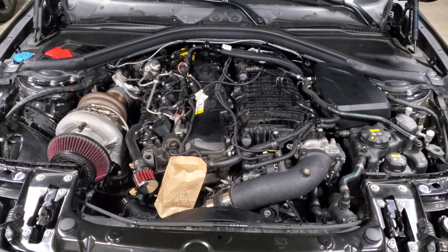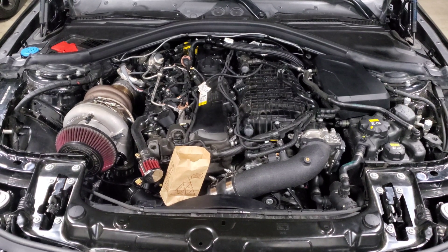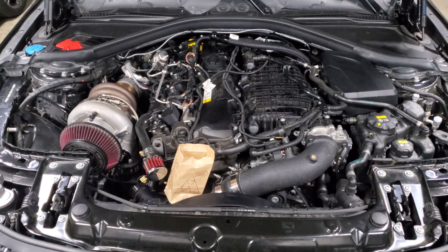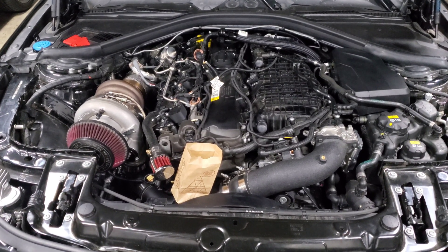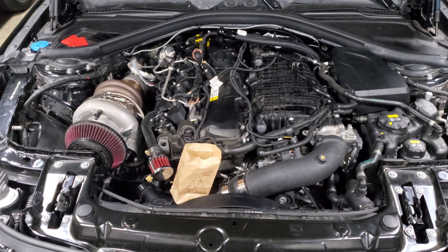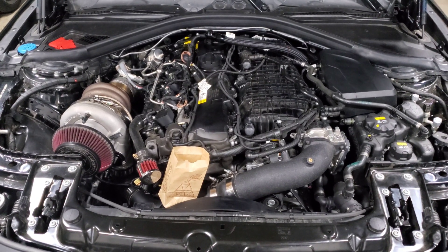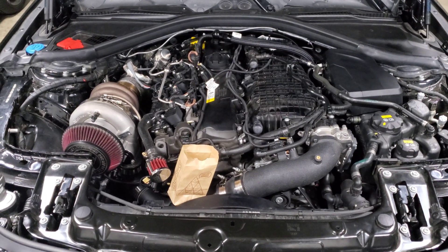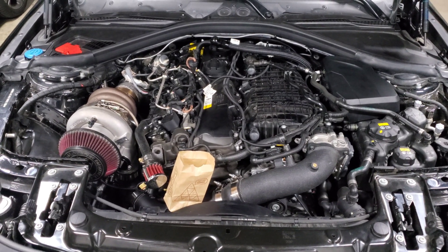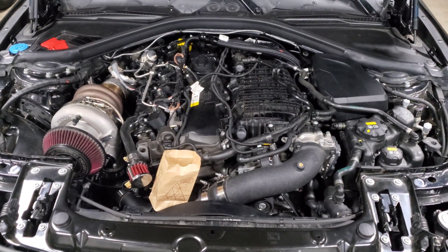These turbos are also good for mid to low 10-second quarter miles. Most people I see pushing it on stock-weight cars are getting a best around 10.2 to 10.3. There are a couple of people running 10.0s or even in the nines, but typically they have weight reduction — maybe removing seats — some are using nitrous on top of the turbo, and a lot of them are running at the track on a radial on a prepped drag strip, which can get you a 10.0 or even a high nine.